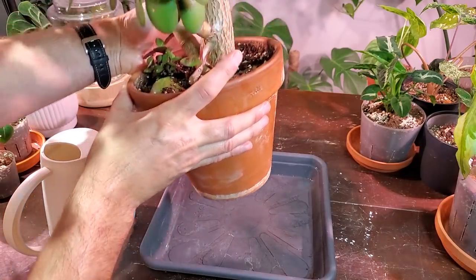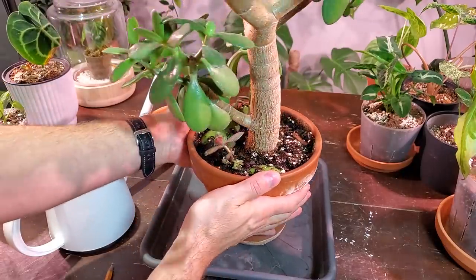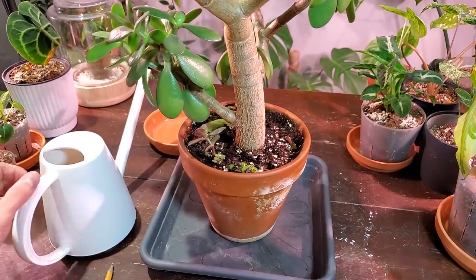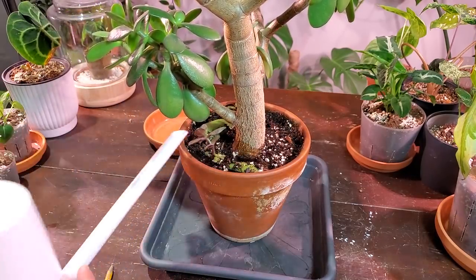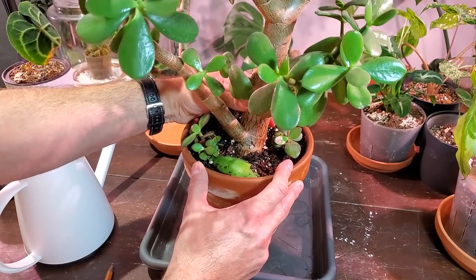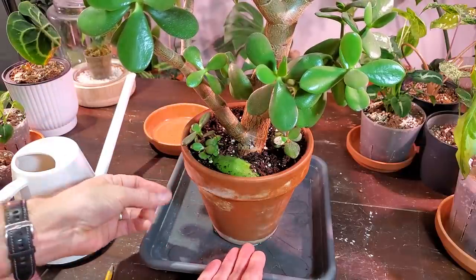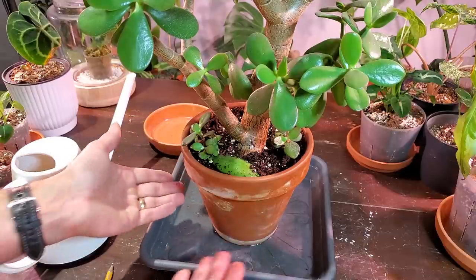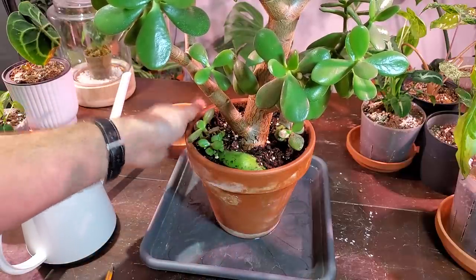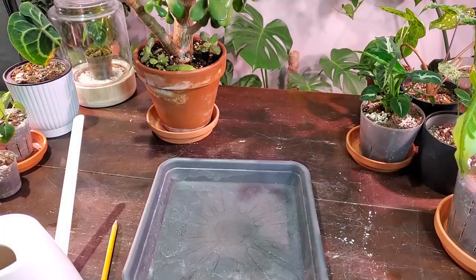There are a couple drips out the bottom now and the pot is significantly heavier, so I know it's well watered even though it's not gushing out the bottom. I might give it just a little bit more. Sometimes you can pull the plant out of the pot to see if the soil has gotten water at the bottom, since that's where the roots are. I'm not going to give it any more water — I'll put it back in its sunny location near my south-facing window and water it again in about another month or so.